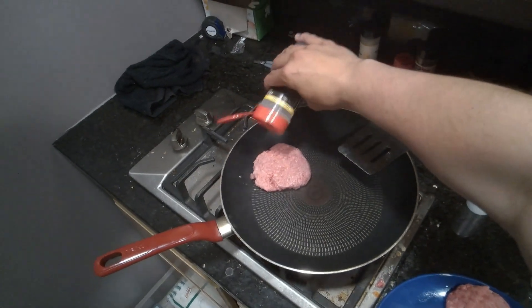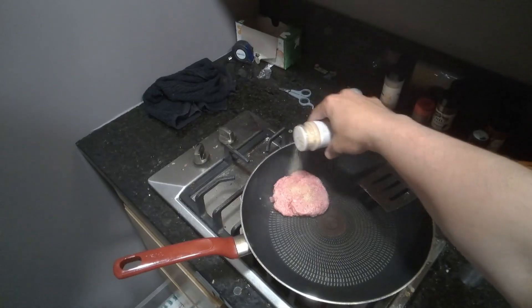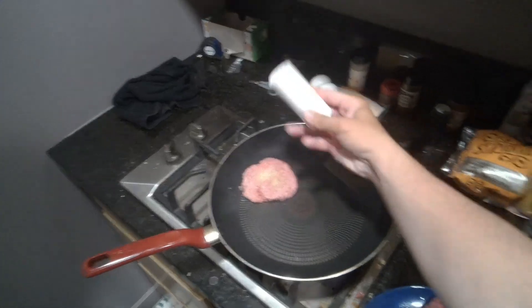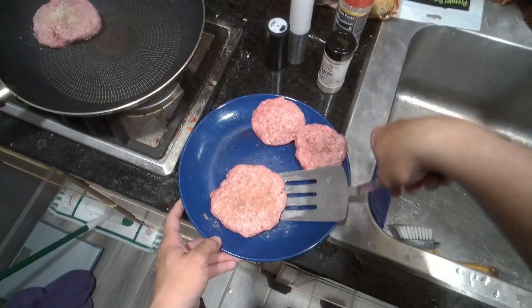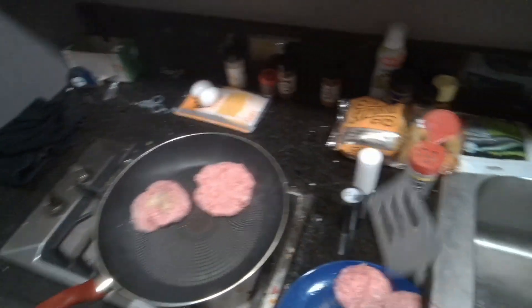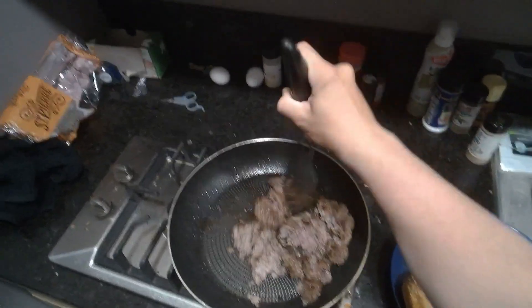Then you're going to let these cook to your desired level of doneness. Life pro tip: if you poke a hole in the middle of it, the juice that comes out will tell you exactly how done it is. If it's clear, it's well done. If it's bright pink, that means it's good to go. And if it's red, that means it's pretty close to rare. If you mess the burgers up because you're both a hack and a fraud, you can always just pull a Wendy's and chop up the burger and throw it into the chili.